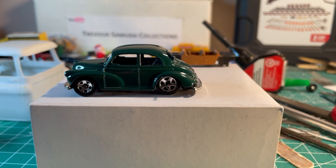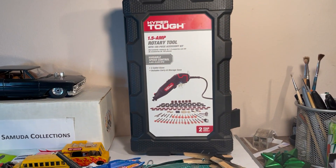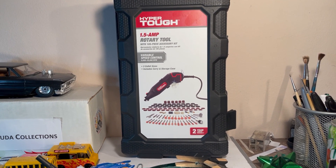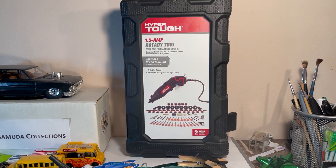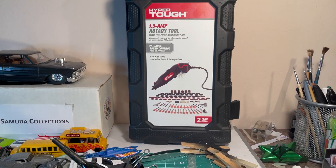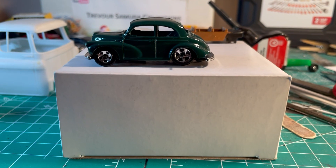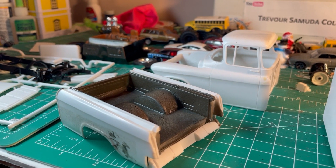Got tired of all that work, went out and bought this 105-piece set. So I'm committed now with this type of investment — that means I can't just do one car. I'll do one every now and again, because I've been neglecting the truck build.